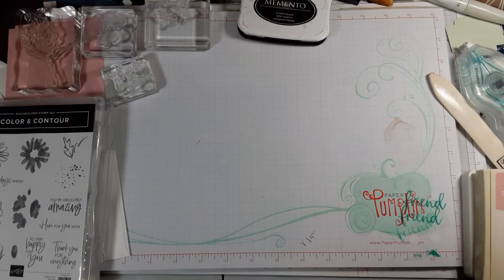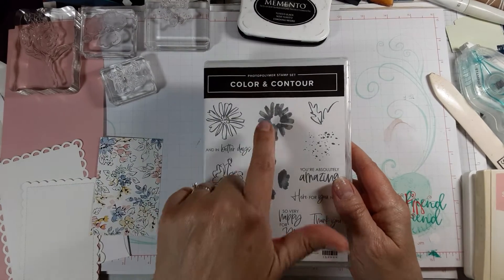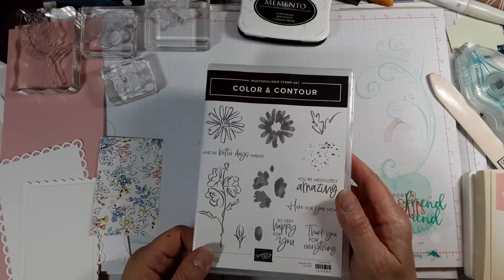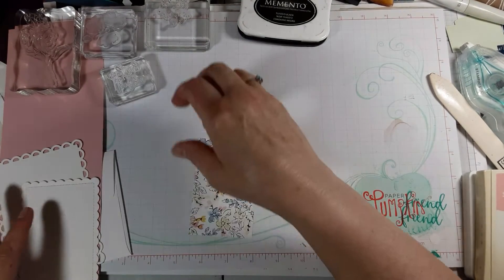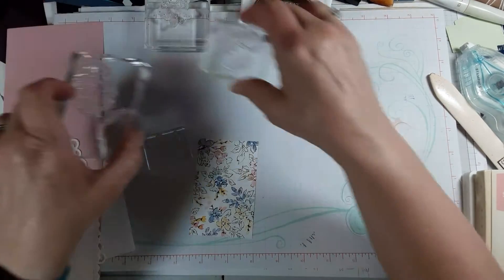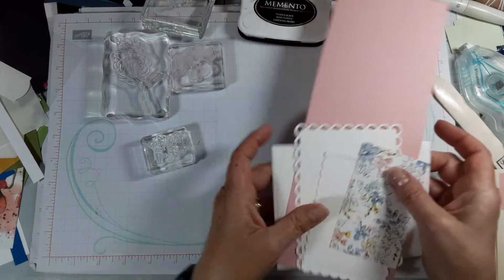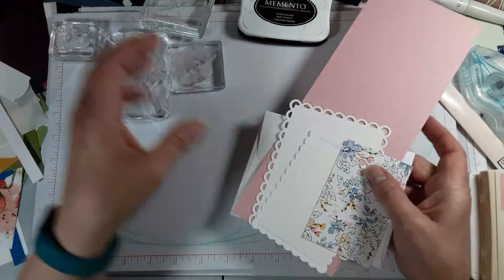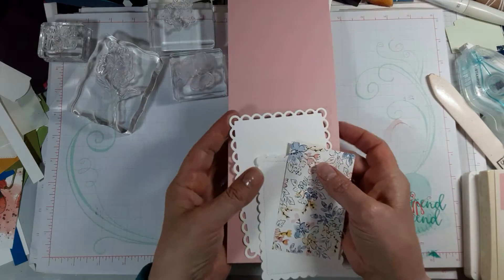Hey, how are you doing? I have another one of our four-card class cards, and this one uses the Color and Contour set, but any floral set you have will probably work. I've already got my stamps on blocks — these are the pieces that came out of your kit. I'll just set the envelope aside.